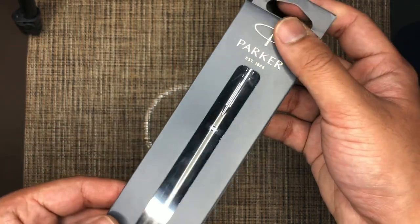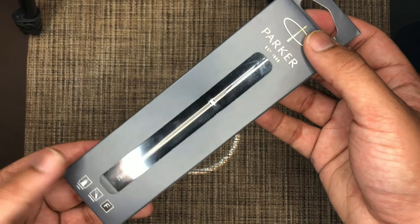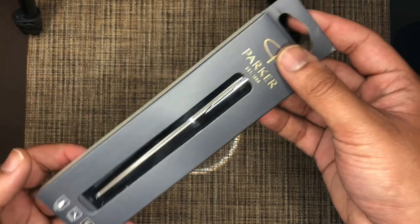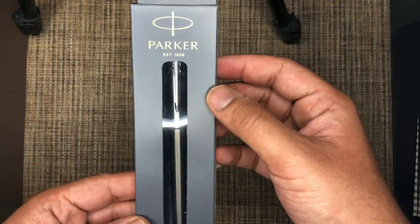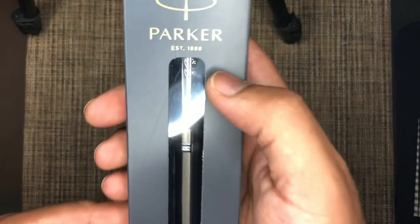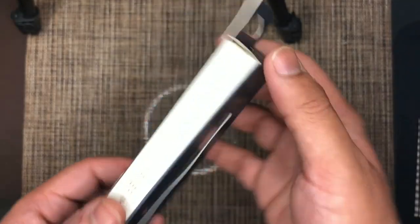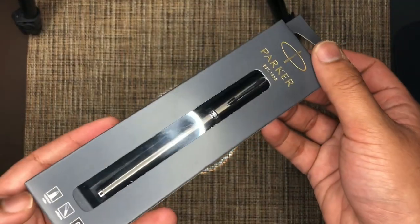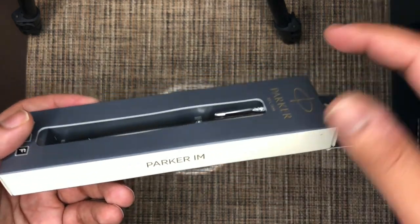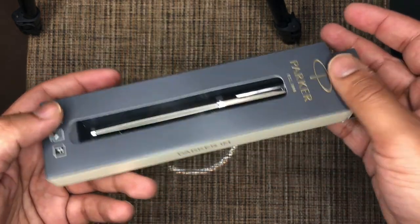This is one of the more basic ones — definitely not an expensive one. You can buy this from Amazon for $13.99 at the time of filming. It's by the company Parker, a well-established UK-based brand established in 1888. They have a long history of making decent writing instruments, with most of their lineup towards the entry-level or mid-range market.